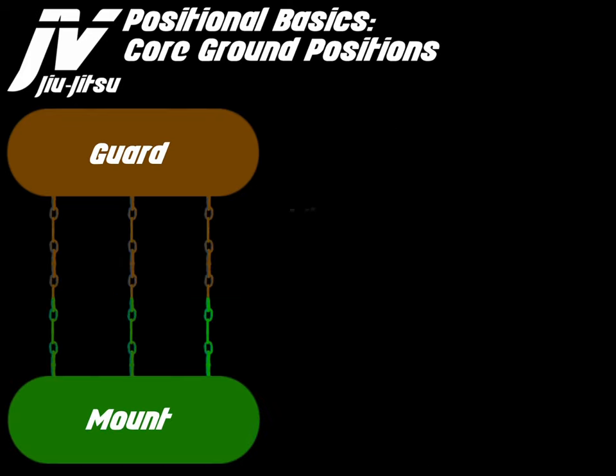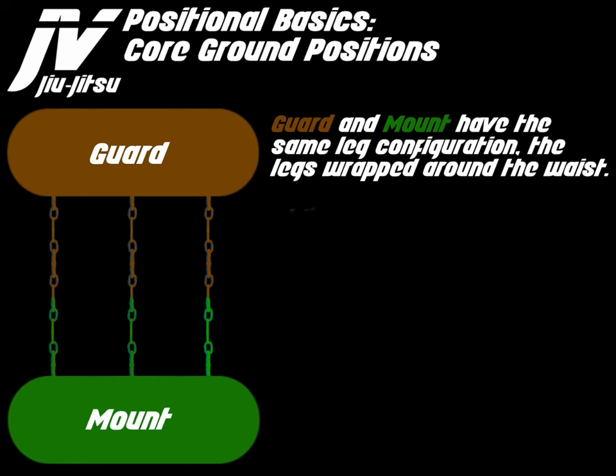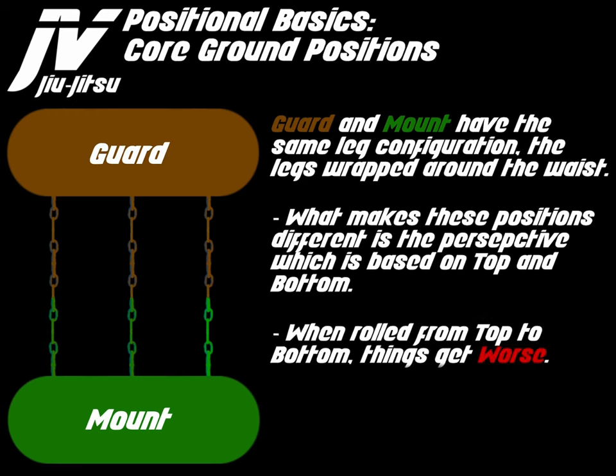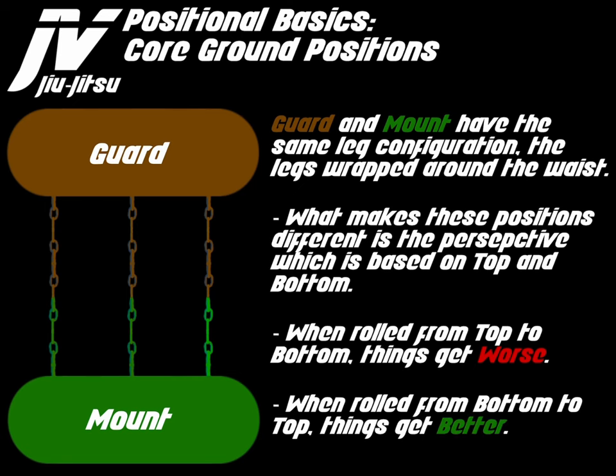Let's discuss guard and mount. Guard and mount have the same leg configurations — the legs are wrapped around the waist. What makes these positions different is the perspective, which is based on top and bottom. When rolled from top to bottom, things get worse. When rolled from bottom to top, things get better.